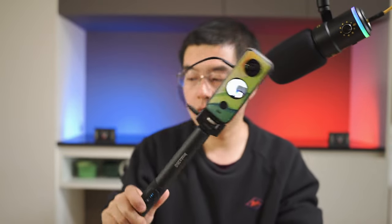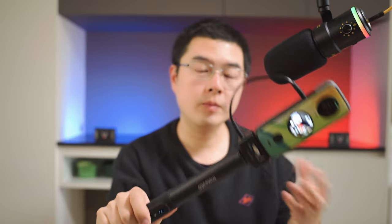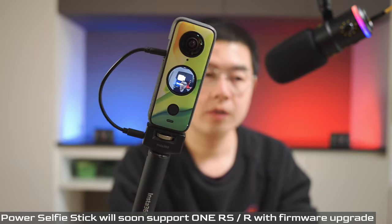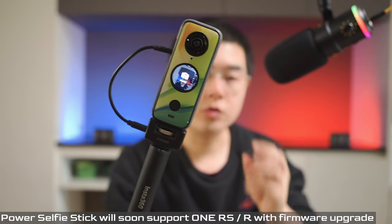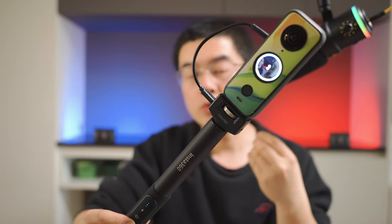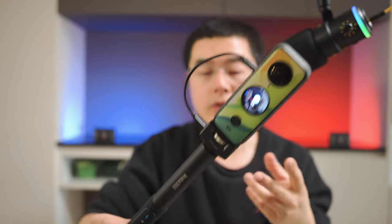When you single-tap the power button, your One X2 turns on automatically. I think Insta360 engineers should upgrade the firmware so that a long press powers on the camera — a short press can accidentally trigger it. Once the camera is open, single-tapping the mode button cycles through standard video mode, time-lapse, and standard photo mode. I hope in the future we can customize the shortcut to cycle through favorite shooting modes. Once you've set your mode, tap the shutter button to capture the shot.